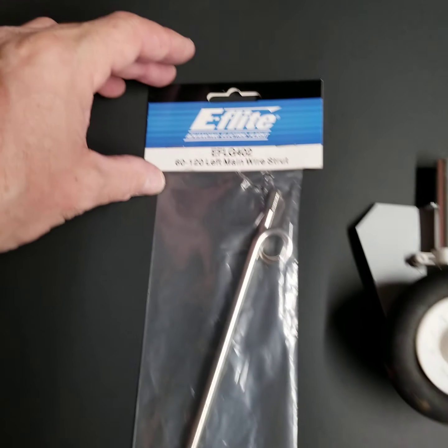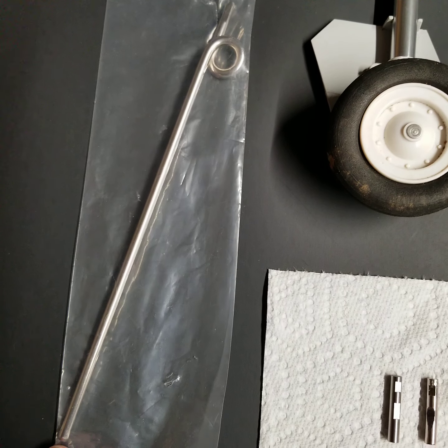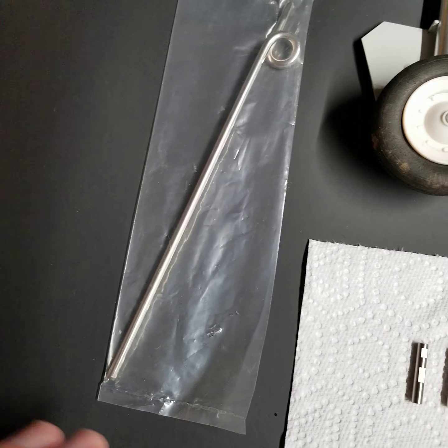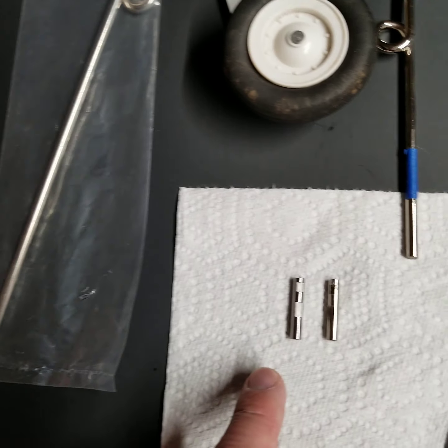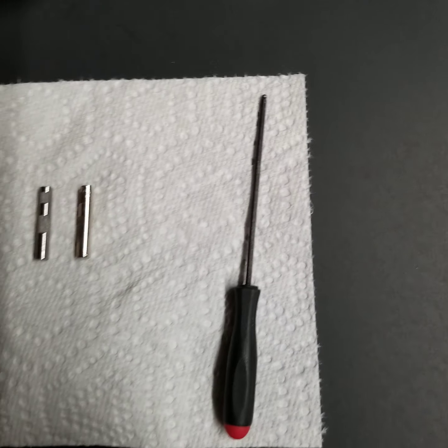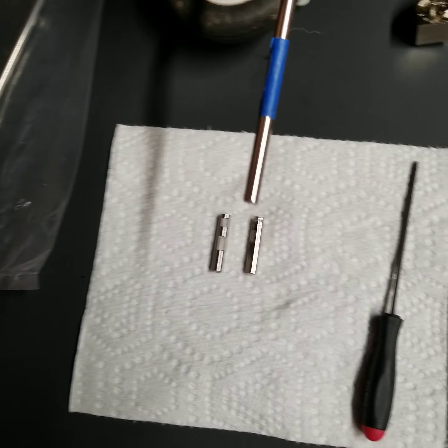Most of us complain and think those pins should be hardened and they shouldn't break. Well, there's a couple of reasons why they break. The obvious one is that we buy more, but the real reason is so we don't tear the gear out of the mount, or tear the mount out of the bottom of the airplane and damage the foam.